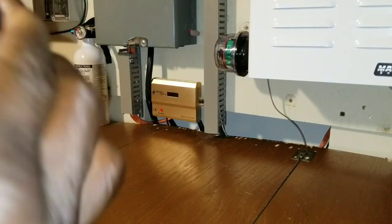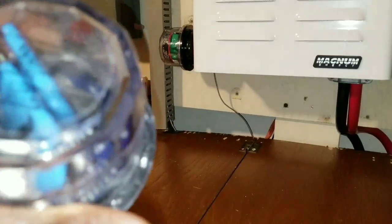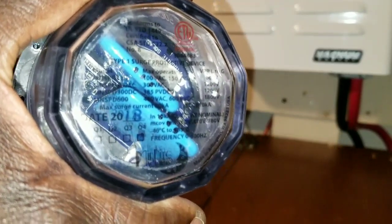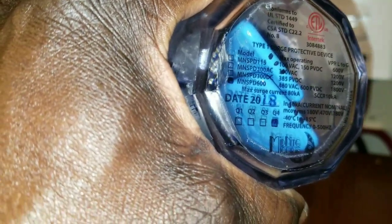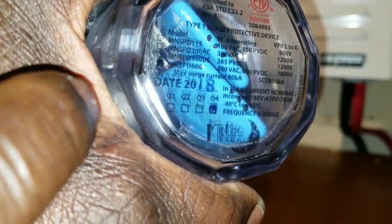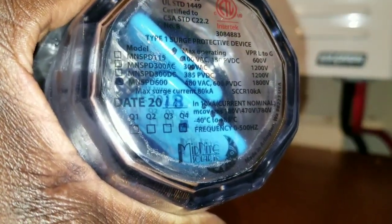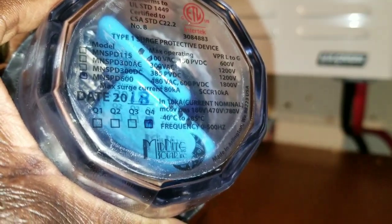Let's go back here and look — I don't know if you can see it. It's a 2018 model and if you look down here it says 600 volt right there. See that mark? It's a 600 volt unit, so it takes care of 480 volt AC and 600 volt PV DC.